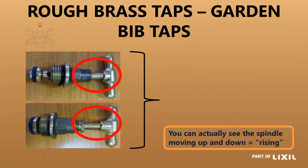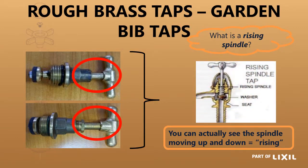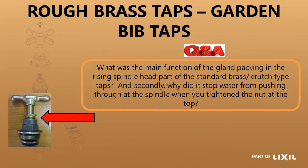You can actually see that the spindle has lifted up as you open and close — hence the terminology rising spindle. There is your gland, and its function is: if there is still a little bit of a gap between the nut hex and the body of the head part, it can still be tightened up. So if it leaks, you just nip it up slightly — it will collapse the gland up against the spindle and make sure that it seals again. That is all you need to do.